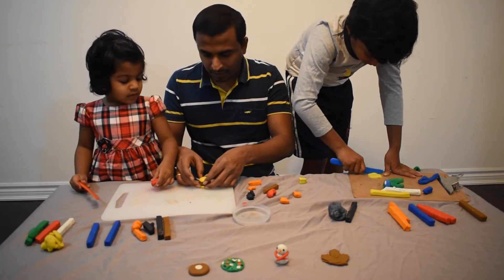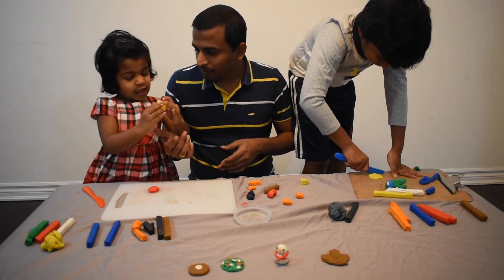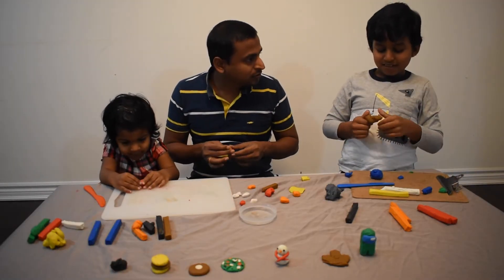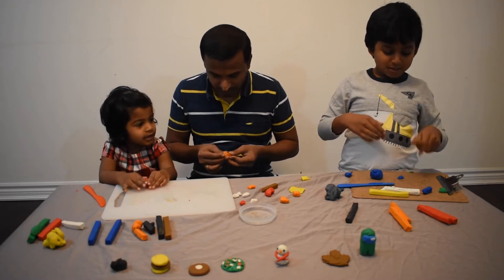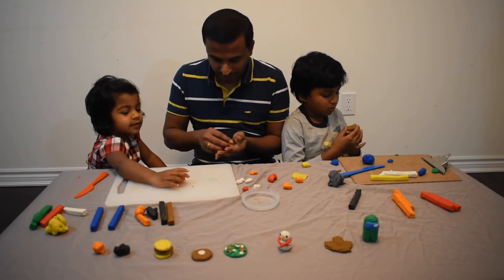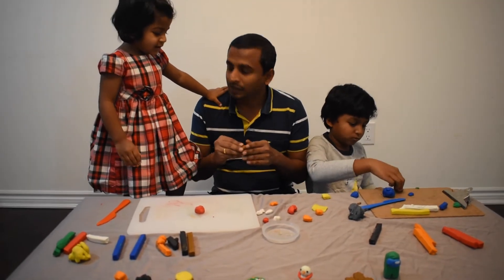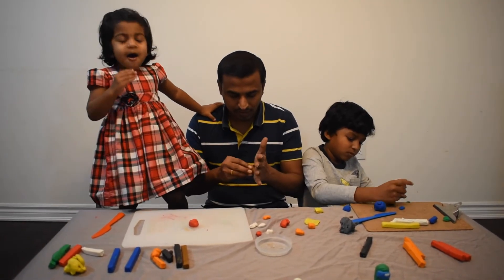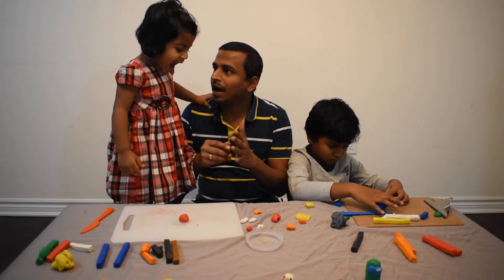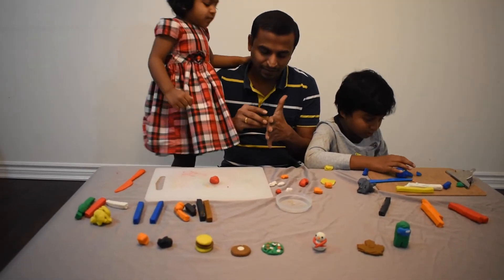Daddy! This is a cheeseburger. I am done. Shall we make ice cream, Anu? Yeah. Are you okay, Ashwan? Yes. I am just having brown — I'll make corn and you make ice cream, okay? No, you make ice cream. Okay, but we need corn first.